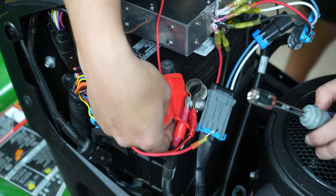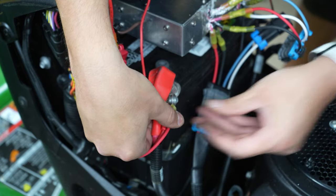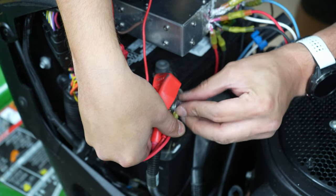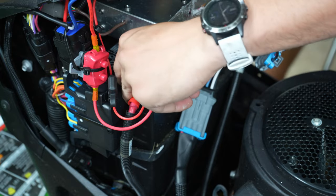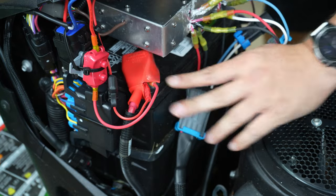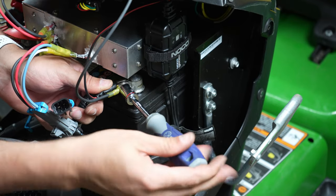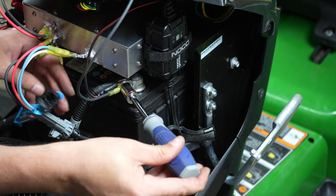Connect the red wire to the post using the ring terminal. Thread the nut back on the post and secure the positive battery terminal back on the battery. Cut a small slit in the red protective cover to allow the wire to pass through, then cover the positive battery terminal. Connect the black wire to the negative battery terminal and reattach the terminal to the battery.